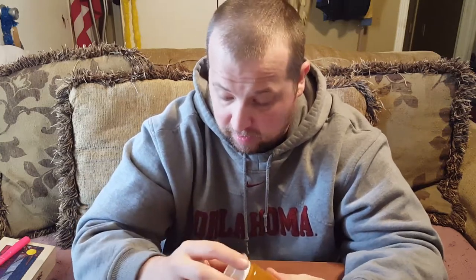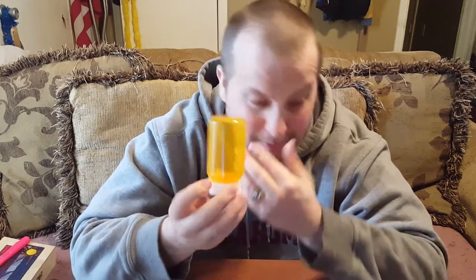You can use this for your bug out bag, your vehicle, a locker at work, a school locker — because I don't believe there's anything in here you cannot have at school — or your desk at work. Ladies could even use it in a purse, although it might be a little clunky.